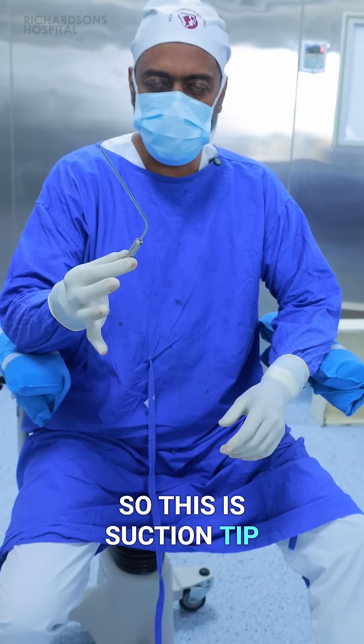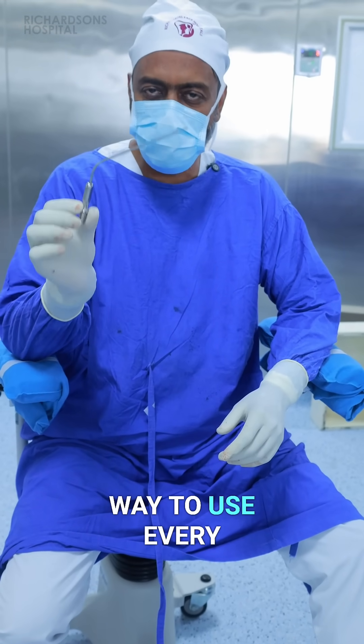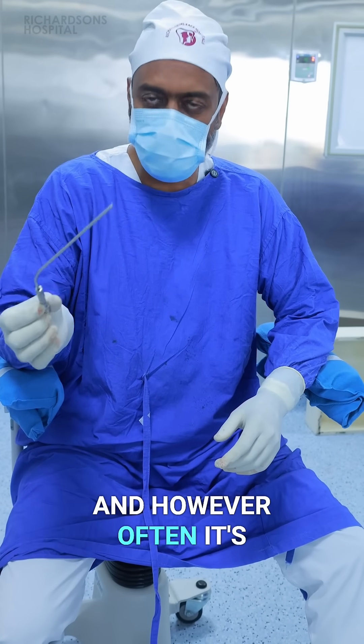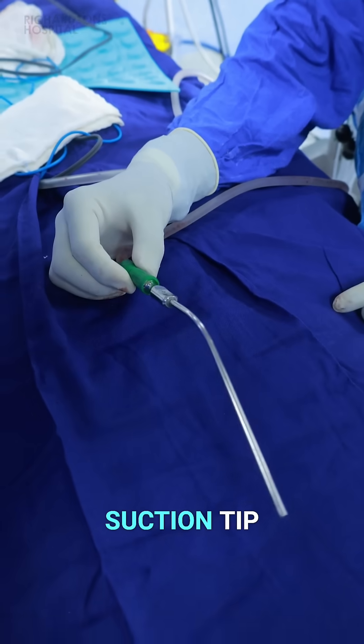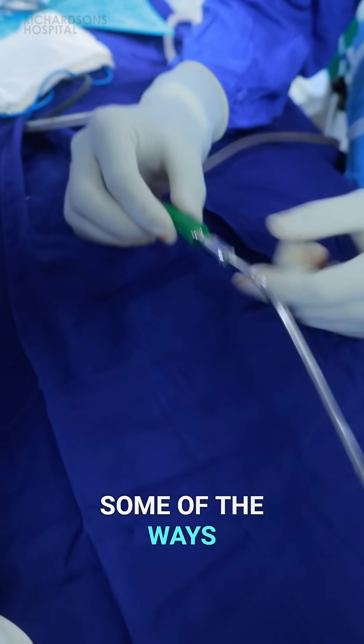This is a suction tip, very commonly used. There's always a best way to use every particular instrument, however common it is and however often it's being used. This is a suction tip — different variants come — and I'm going to show you some of the ways in which you can use it.